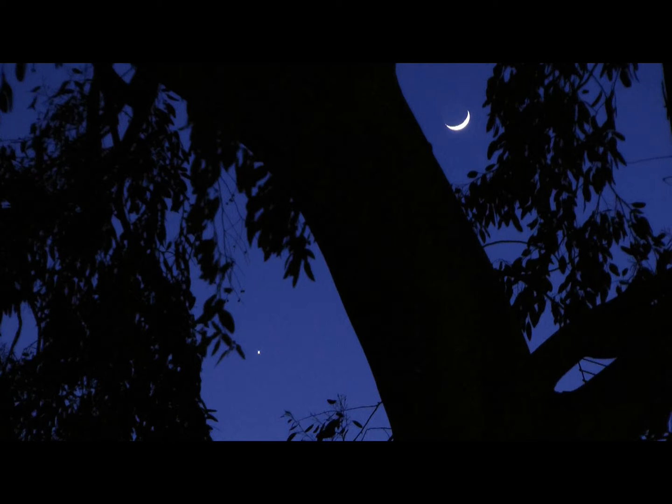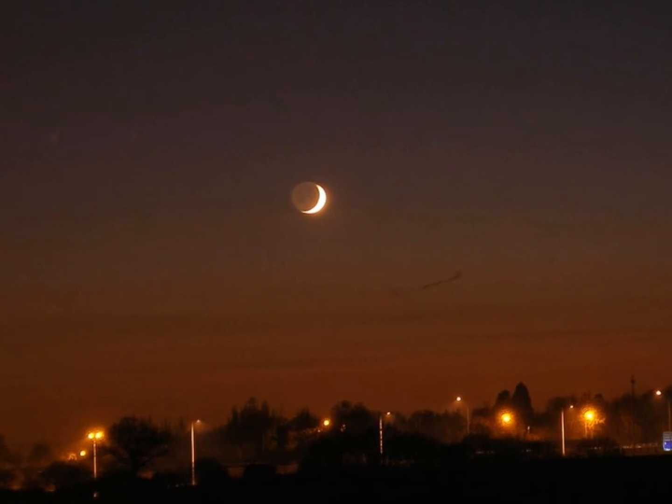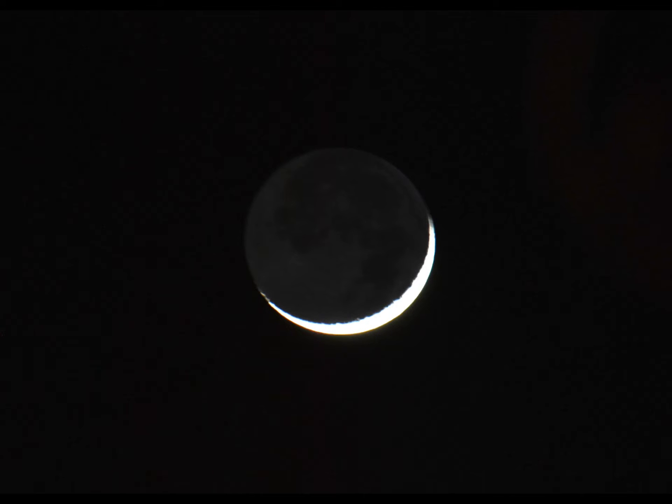The next one shows Earthshine. Earthshine is when the moon is new and the light from the earth reflects off the moon and back onto the earth. There's a very thin crescent moon, and if you expose it more you can begin to see the moon showing through — and then even clearer you can actually see detail on the moon.